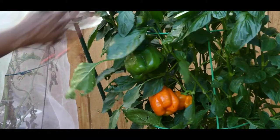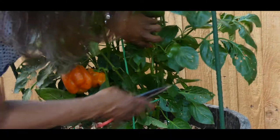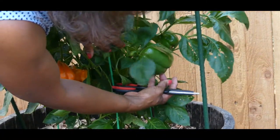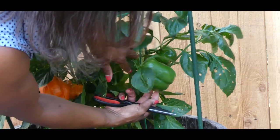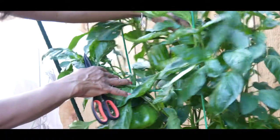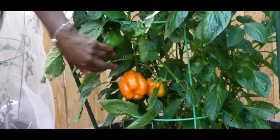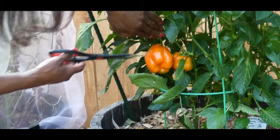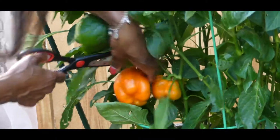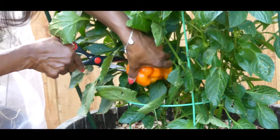Look at these orange bell peppers! I have a green one here, another green one here, another green one over here, two green ones over here, a real thick one, a small one, another big one — but I have an orange one here that I'm getting ready to harvest. So I'm going to go ahead and harvest this one.